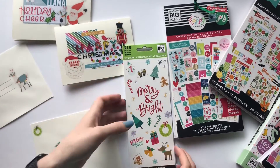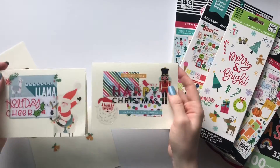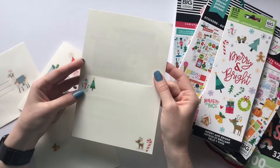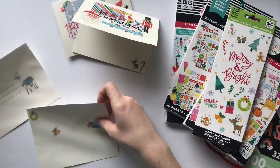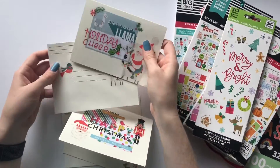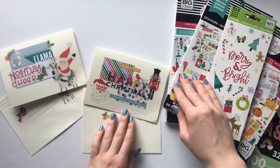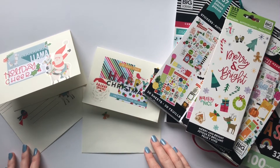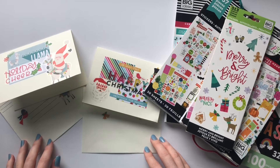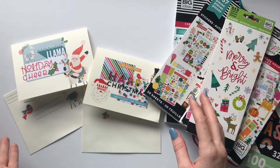These are the two cards that I made using Happy Planner stickers — so easy and they came out so nice. I'm excited to send these out and see what the recipients think. Here again are the envelopes, and I think it's fun that they coordinate with the card. Thank you so much for watching — I hope you all make your own holiday cards with Happy Planner stickers because it's just so fun and easy. I'm Create with Mandy and I do lots of fun planning and creative videos — I'll see you guys next time, bye!